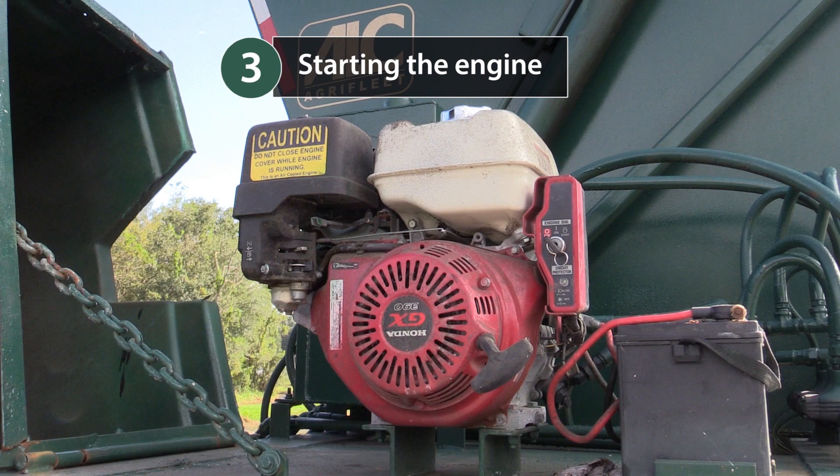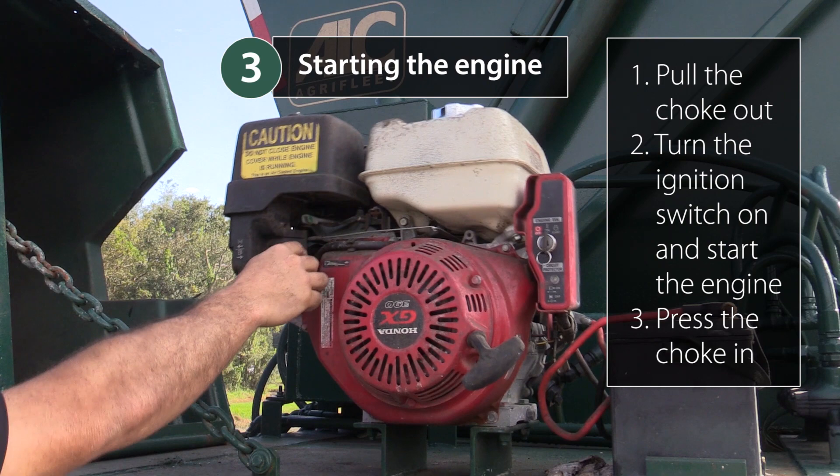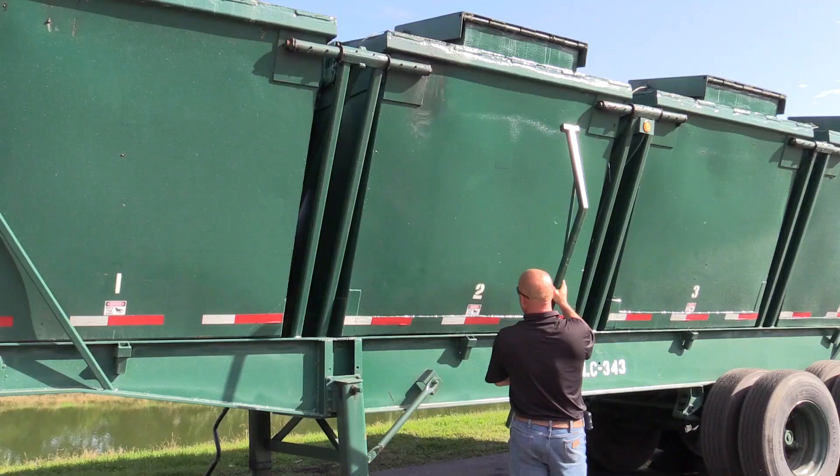Once all checks have been made, start the engine by doing the following. Step 1: Pull the choke out. Step 2: Turn the ignition switch on. Step 3: Press the choke in. Once the engine is running, the buckets can be emptied in the order 1, 4, 2, and 3.